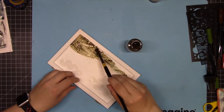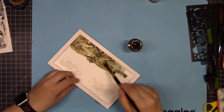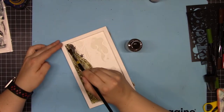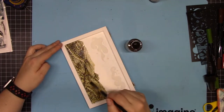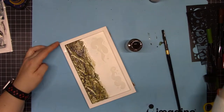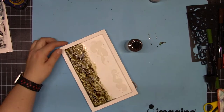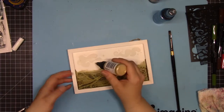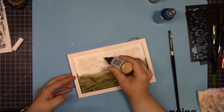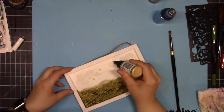Now that this is dry, I'm coming back in with walnut stain in Eucalyptus, using my paintbrush to paint it in. This comes in a spray bottle, but you can always remove the bottle and paint with your brush for more focused coloring. Once that was dry, I came back in with Pico Embellisher in gold — I love Pico Embellisher and really want to use it on every project.